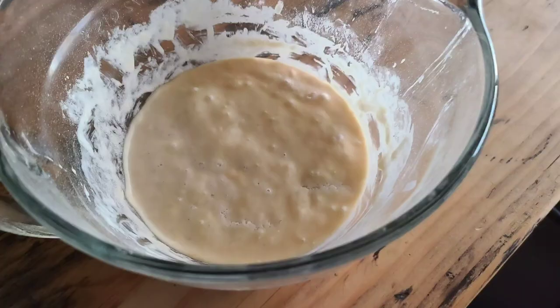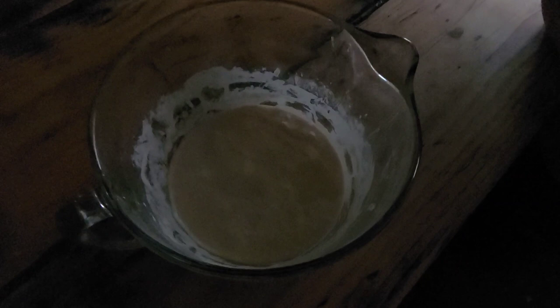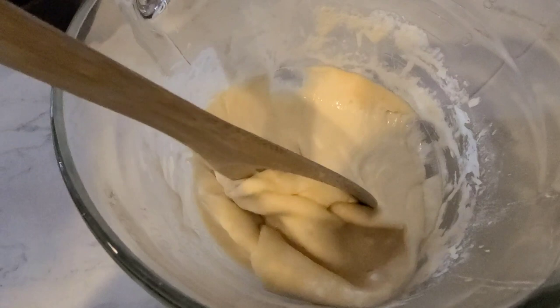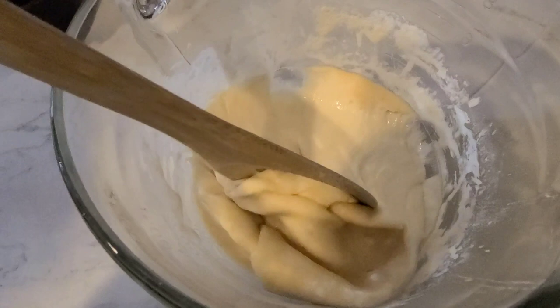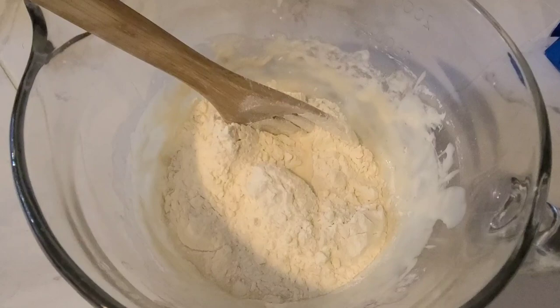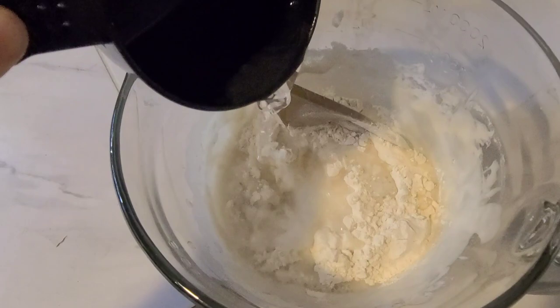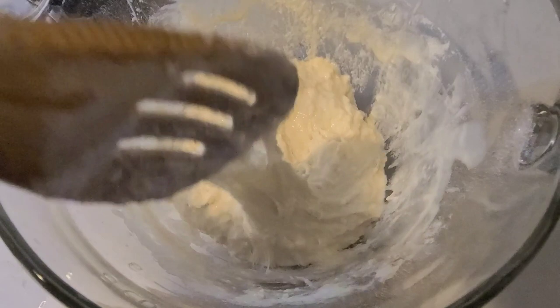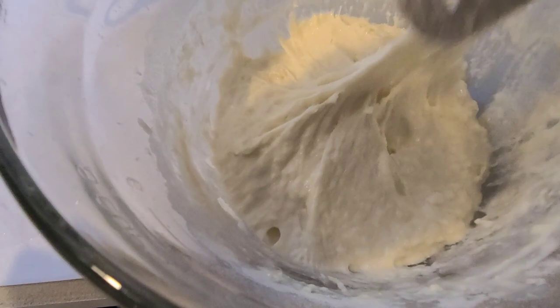Days three through seven are where you really start to see some action. Your sourdough starter should be getting bubbly — there should be a lot of activity going on, which makes it exciting to keep going through the process. We're going to take it into the kitchen, stir everything up. You can see this time it had kind of a hard crust on top — I've heard that's totally normal. Stir it in, add one cup of flour, one cup of warm water, and sit and wait until tomorrow, when the process changes just a little bit. The consistency after mixing is very different from what it's been throughout this process.